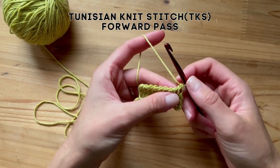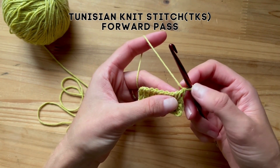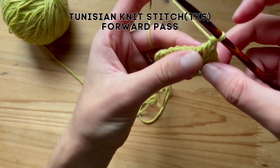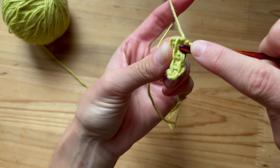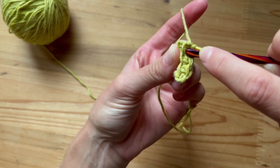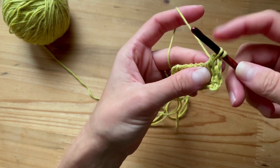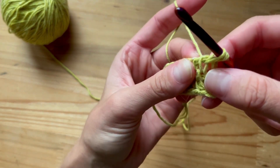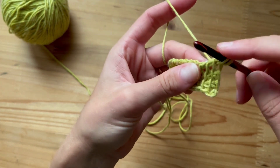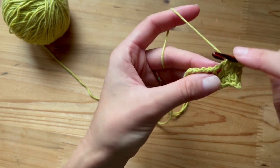Now let's talk about the knit stitch. Even though we're doing a new stitch, the first stitch remains the same — this counts as our first stitch and you will not work into it. So for the knit stitch, you are going to see these two hoops — the front bar and the back bar. You will insert your hook in between the bars. Insert in between the two bars and pull up a loop all the way down.